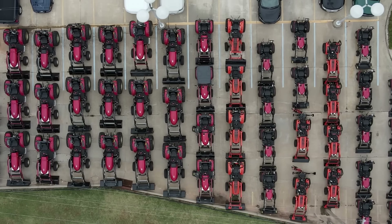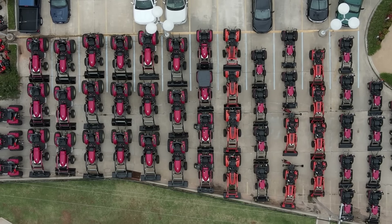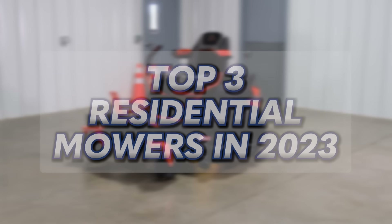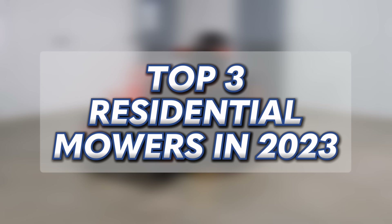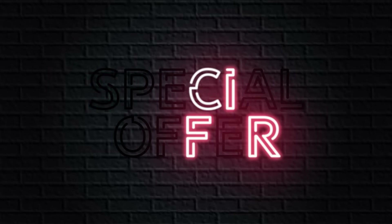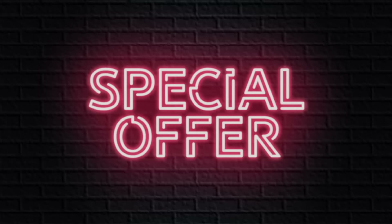Summer is right around the corner, so it's time to gear up for some serious lawn care. But with so many options available, it can be tough to choose the right zero turn mower. That's why we've put together this list of the top three residential zero turn mowers that are new in 2023. Make sure to stick around until the end of this video because I'll be sharing a special offer that you're not going to want to miss.